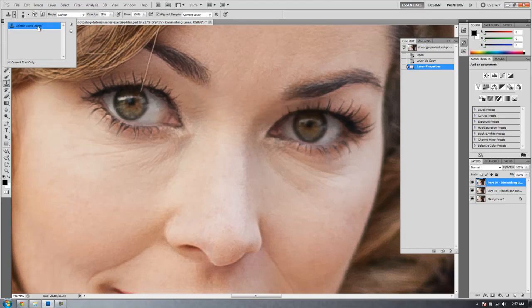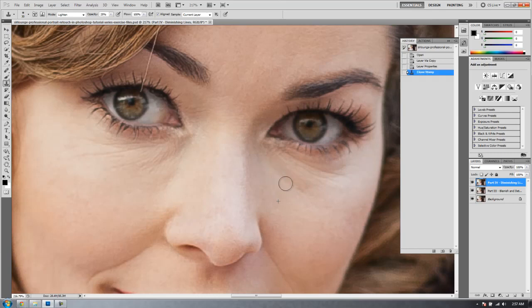What this clone stamp is going to do is basically lighten areas that are darker than the sample area. I'm going to sample from a highlight area right below the darker eye line, and then just brush and paint over the darker area. It's not affecting any of the brighter areas of the image — only the darker ones — so I don't have to worry about going over highlight areas. I'll just go over it with short or longer brush movements.